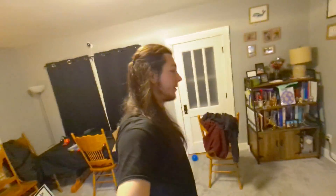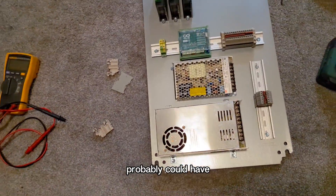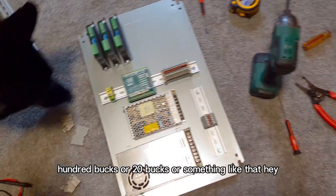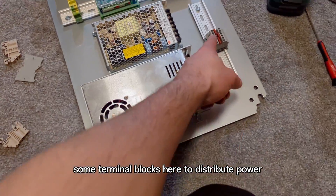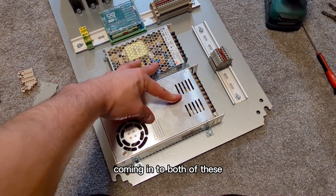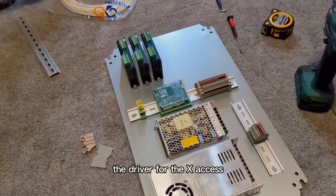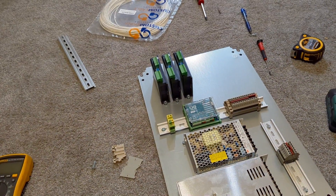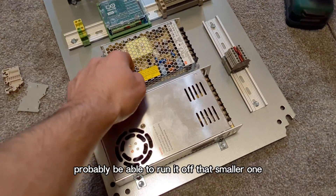So I took a break from the mechanical work outside and have now started all of the electrical. Here's a general layout of the panel — probably could have done a better job saving some space, that was like 100, 120 bucks or something. Power supplies, some terminal blocks here to distribute power coming in to both of these. The smaller power supply is going to be running the driver for the X-axis, and then the larger one is going to be driving the two Y-axis motors. Eventually I'm probably going to add another driver for the Z-axis and probably be able to run it off the smaller one.